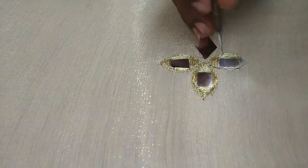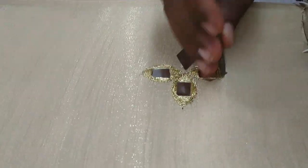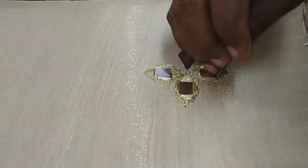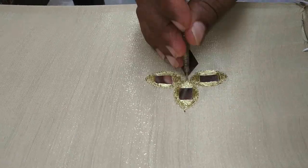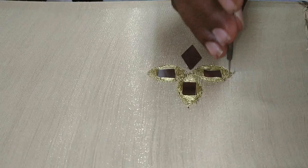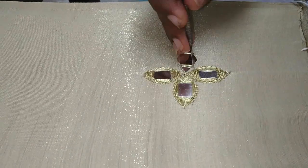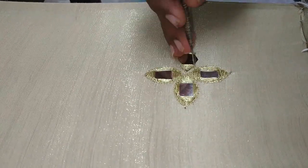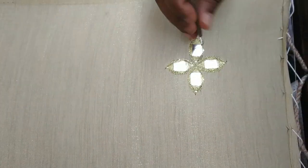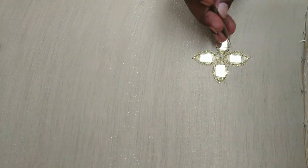Now you can fix the mirror with 4 sides. I will fast forward. When you close the four sides, you will close the final ending knot. Once you finish a part of the design, you will fix all the mirrors. Then you will mark the same glue and paste the next mirror.